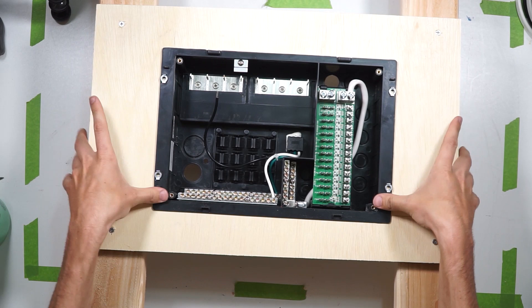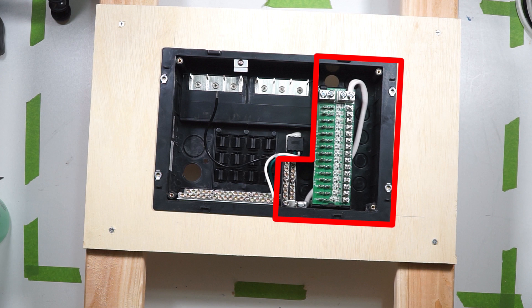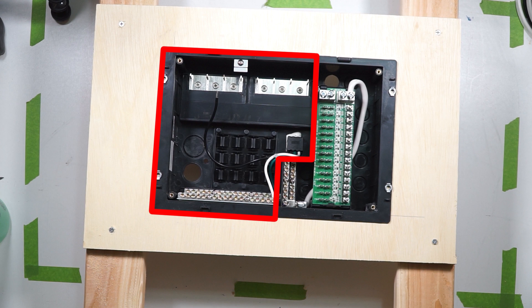The right side of the box is designated for the DC side of your system. This will be powered directly from your battery bus bar. The left side of the box is designed for your 120 volt AC side of your system. This will be powered from the AC output side of your inverter. Let's start with wiring the DC side of this box.